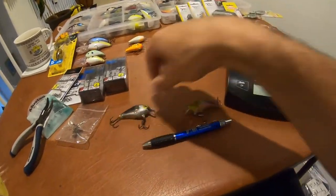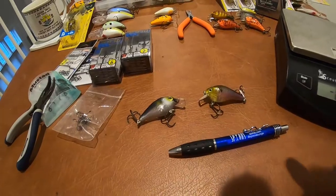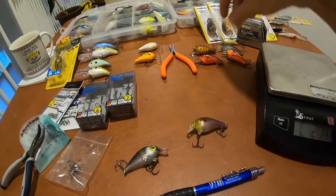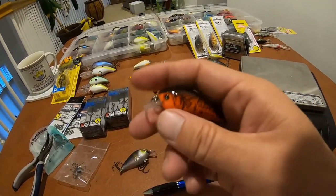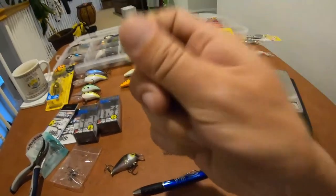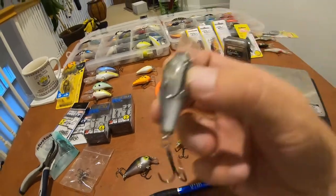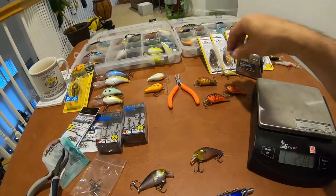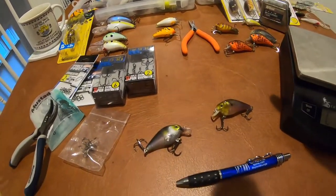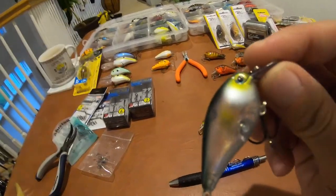Just throwing these on the scale — we've got 8.1 grams for the KVD 1.0 and 8.5 grams for the Lucky Strike Rick Klun. A lot of that might have to do with the hooks, but actually on your Rick Klun RC2 squarebills, the two-series squarebills are advertised as silent squarebills. However, if you put your hands around the hooks and split rings, you can hear a very subtle one-knocker in there. There is a ball in there — it absolutely does have a subtle one-knocker, which may contribute to the extra weight compared to the KVD.